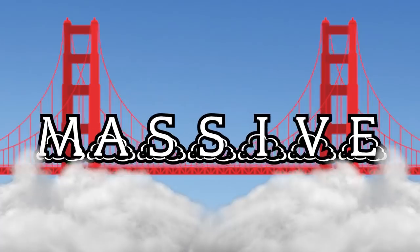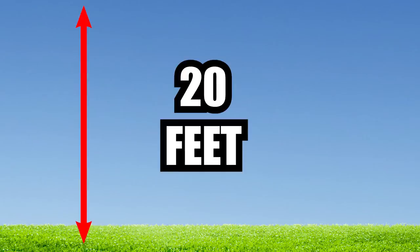I'm Carter Sharer and I'm building a massive sky bridge over my pool that's going to be 20 feet above the ground.